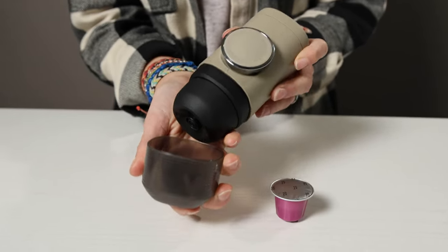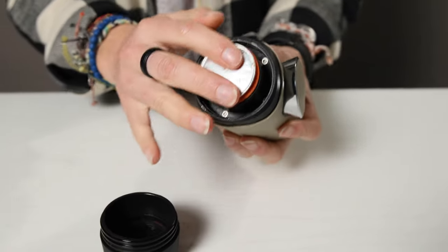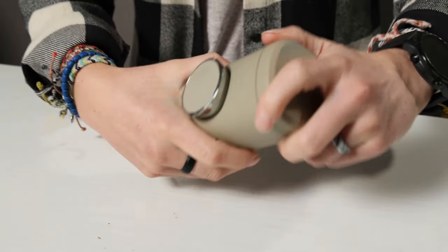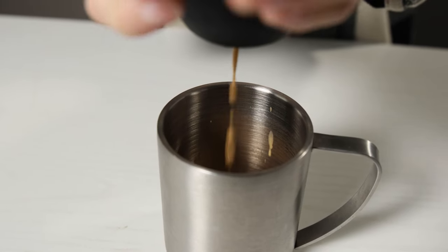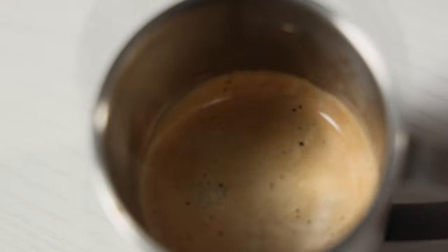First things first: remove the cap from the bottom, unscrew the base, toss in one of the aluminum capsules, and screw the base right back on again. Fill the top reservoir with boiling water, and then pump. Tada! Espresso. Too easy. Doesn't taste too bad either for something that came out of an aluminum capsule.